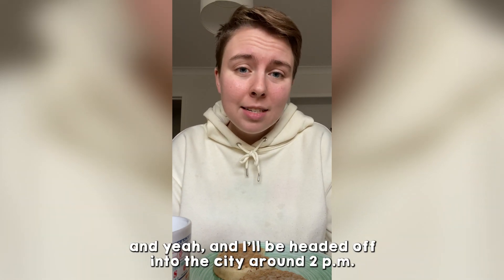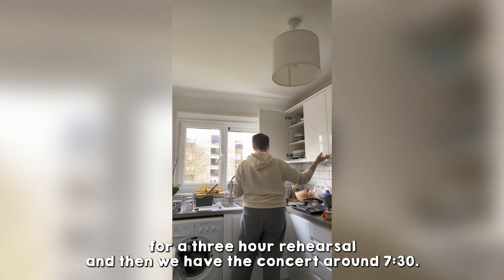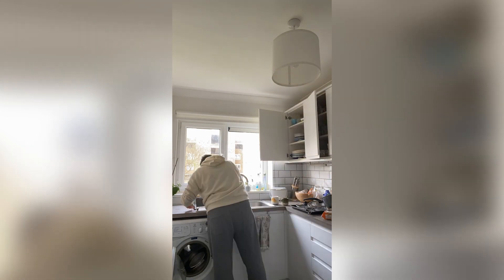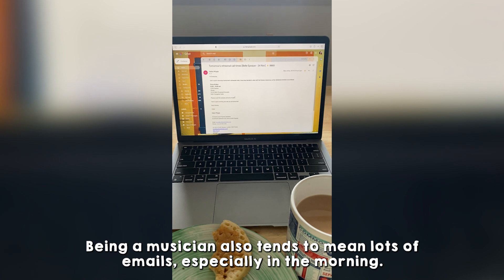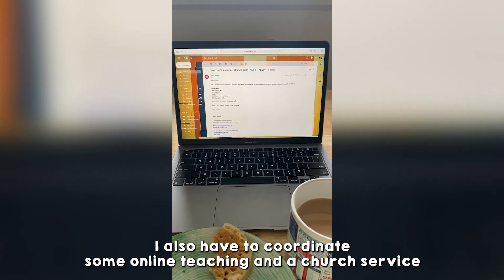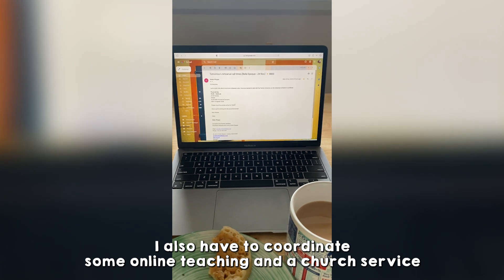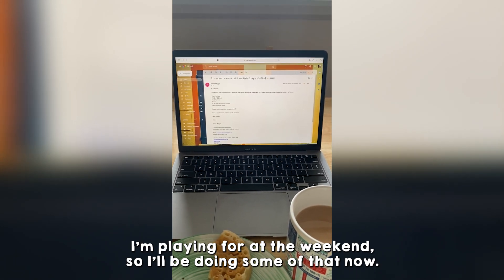I'll be headed off into the city around 2pm for a three-hour rehearsal and then we have the concert at 7.30pm. Being a musician also tends to mean lots of emails, especially in the morning. This is a schedule for a rehearsal later on. I also have to coordinate some online teaching and a church service that I'm playing for at the weekend, so I'll be doing some of that now.